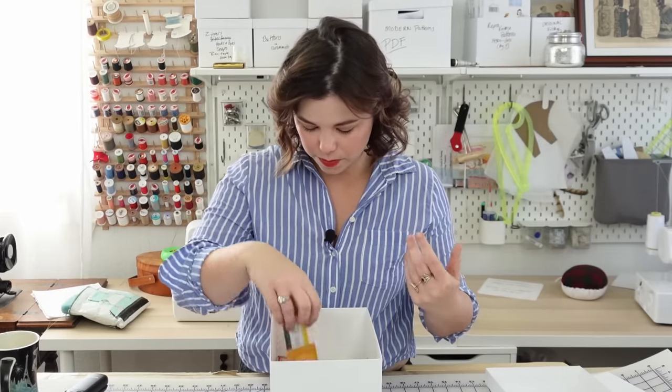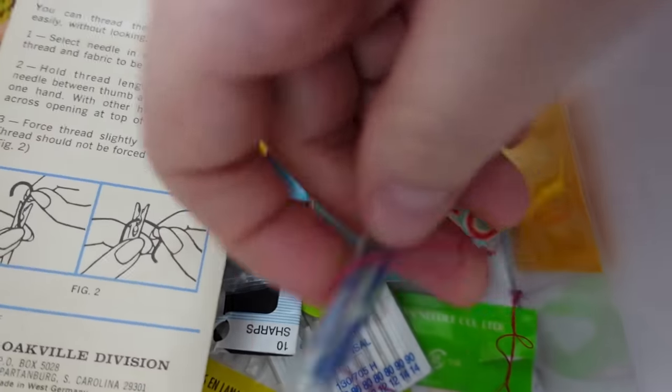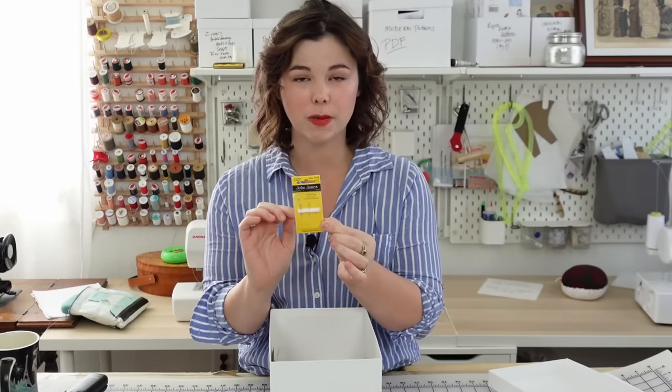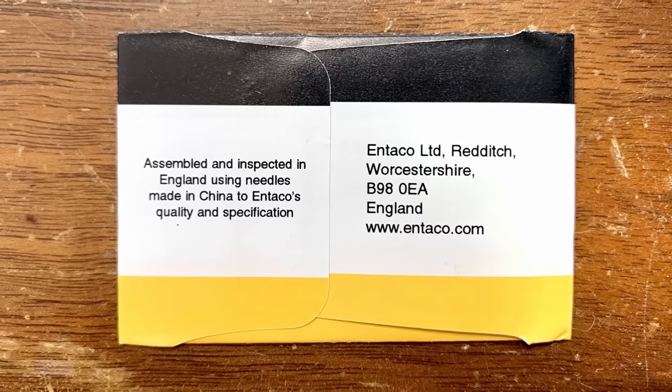Ideally, you're going to want English needles. English needles are traditionally the best needles, but they are becoming increasingly more difficult to find. If you can't get English needles, get Japanese needles like Clover. The best brands to work with are Colonial needles — which also makes Roxanne needles — and John James needles. These were traditionally made in England, but John James has changed how they manufacture: it now says 'assembled and inspected in England using needles made in China.' Most of the needle is made in China, then taken to England to be finished and inspected. Basically, look for needles made in Europe or Japan — they're going to be pretty good.